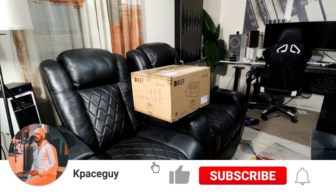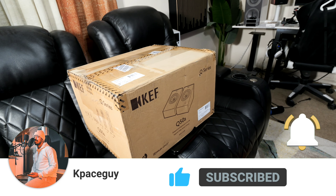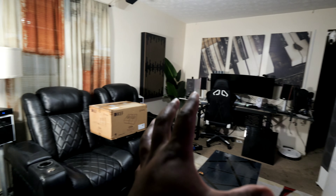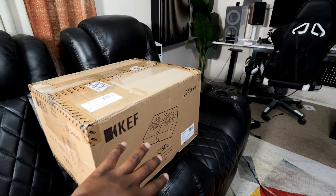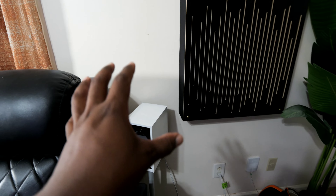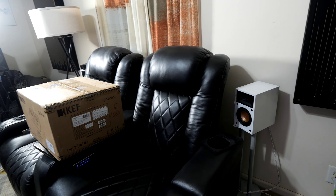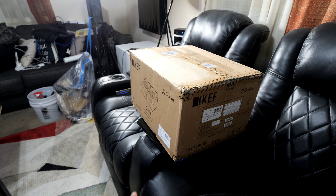I finally got myself some speakers and as you can see they are the Q50As. There are two reasons why I chose them — they're going to be my surround back speakers. You know there's not much room in this room so I like having Dolby Atmos enabled speakers as my surround sound speakers because I can mount them against the wall and they sit flat. I did it when I had my Canton setup and we're doing it again with the KEF setup.